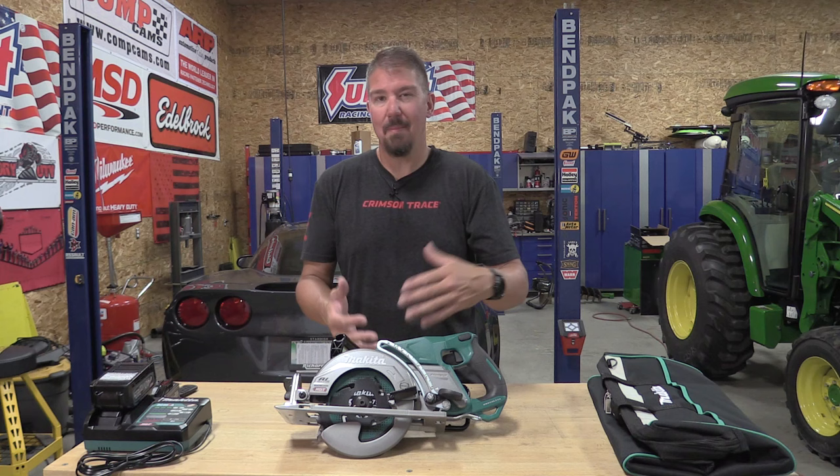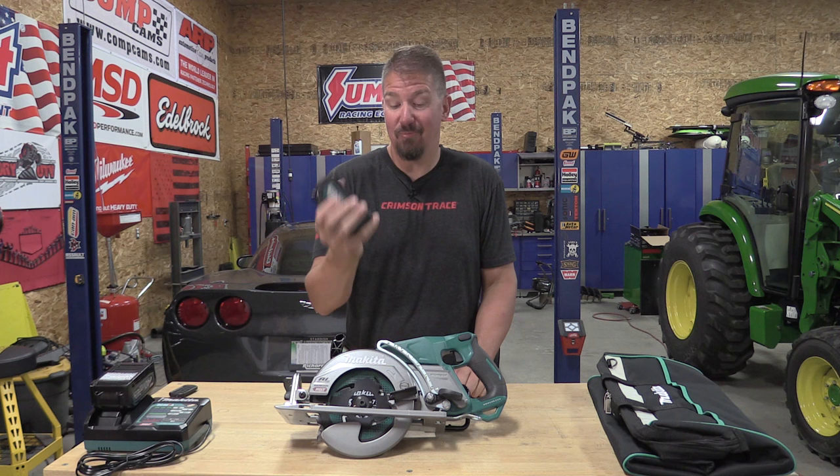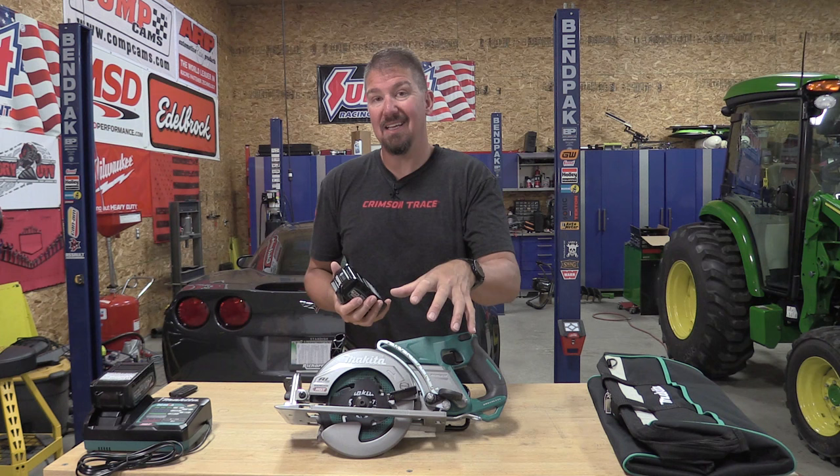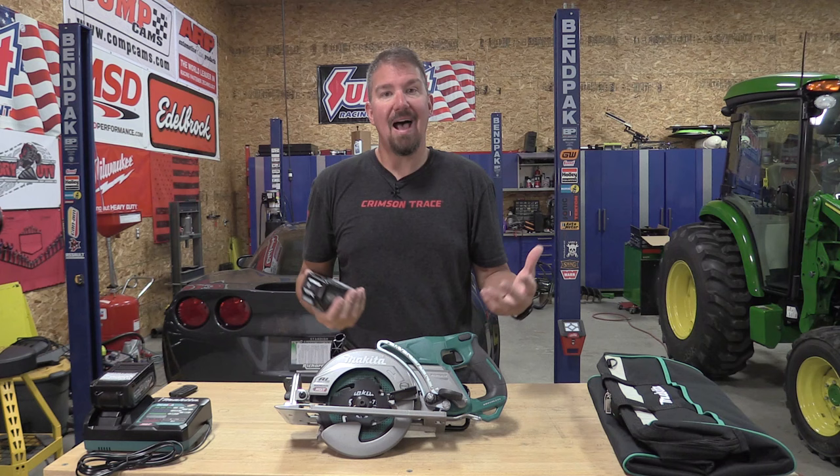One cool thing I like is that while this battery is fairly warm, it's not hot. I really think that's a testament to what Makita is doing — not only saving the battery and the tool, but also incorporating a ton of power in these units. A lot of other tools we have would have been extremely hot and not willing to keep going like this tool did.